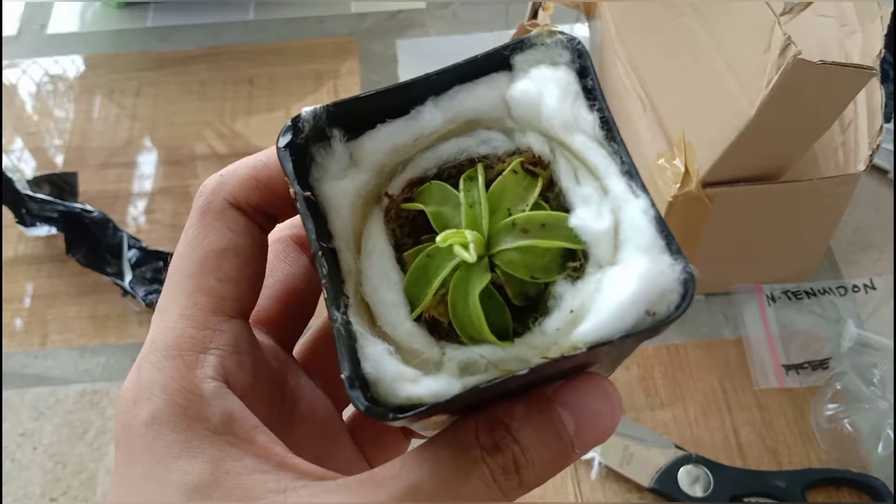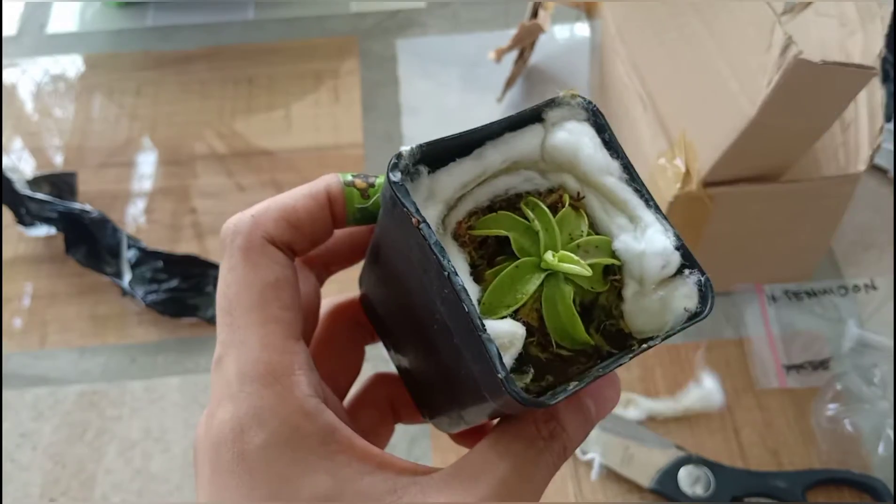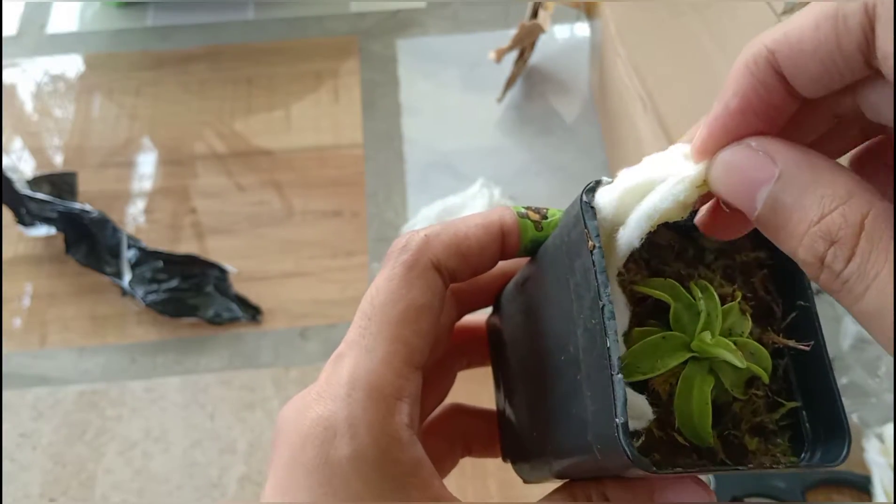Here it is. The cotton is a bit dry, but the potting media is still very moist.